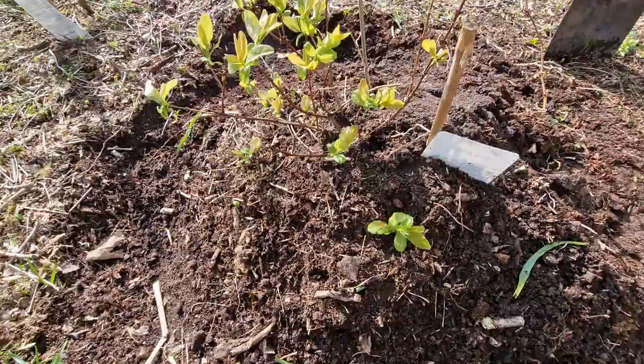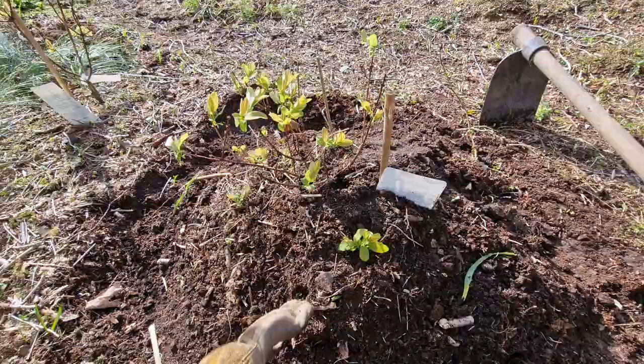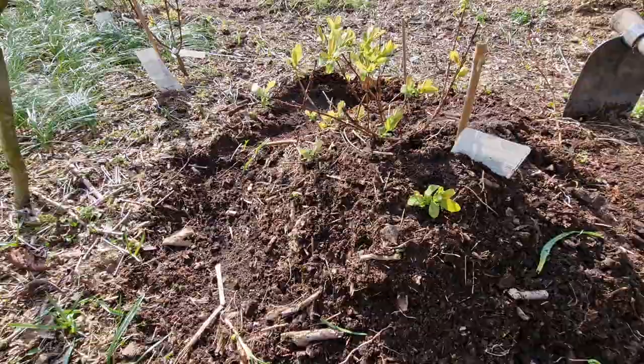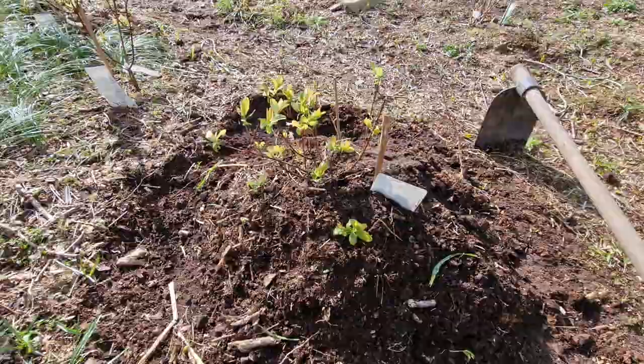I'm trying it for the first time this year and we'll see how it goes. From what I've been researching, honey berries take a little bit longer to grow, especially depending on the site they're planted. These ones are a bit more in the shade when the larger trees leaf out, but they should still grow quite well — it just might need a bit more patience.